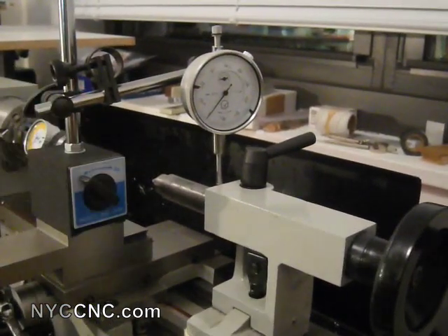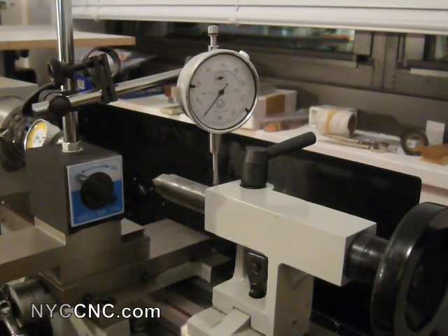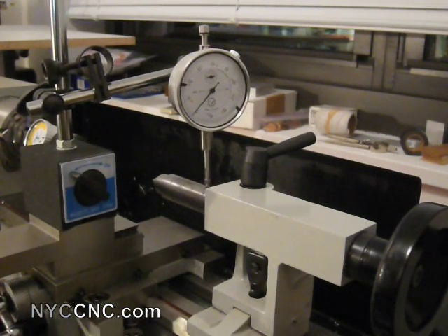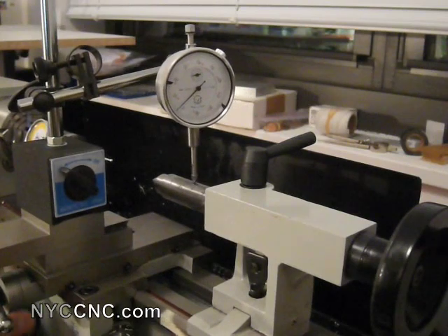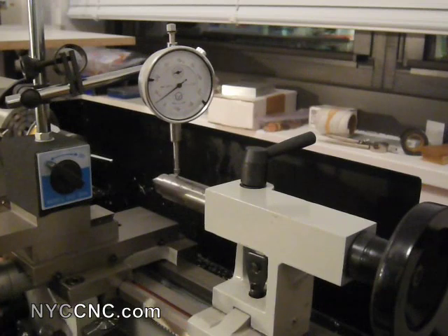I zeroed out my indicator, and what I'm going to do now is just go ahead and run the carriage down the quill. This dial indicator reads in thousandths of an inch ticks, and when I get from the very end out to the front...